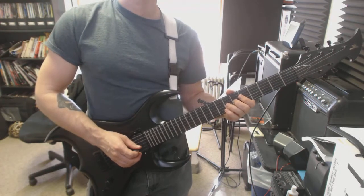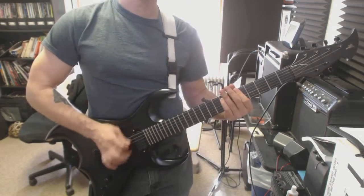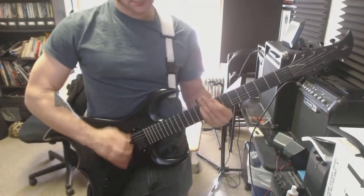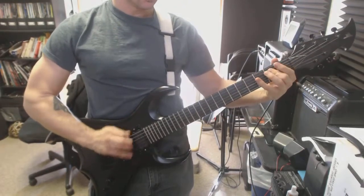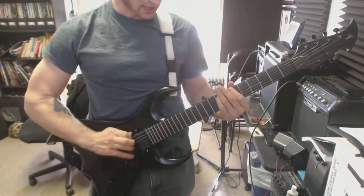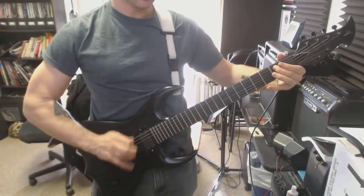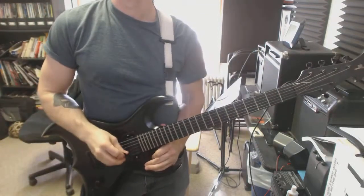And then speed pick the crap out of some chords — it doesn't really matter what you're doing. Just take some power chords and try to do it as fast as you can. Just do that until your hand wears out on you, then do some rounds or sets of that.